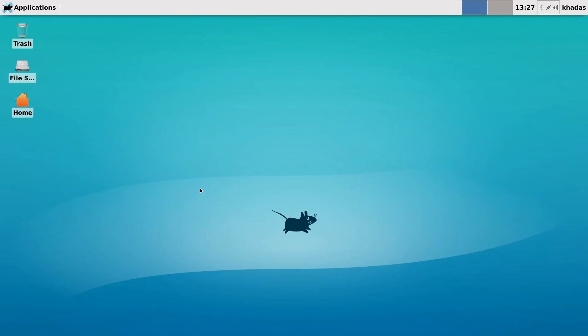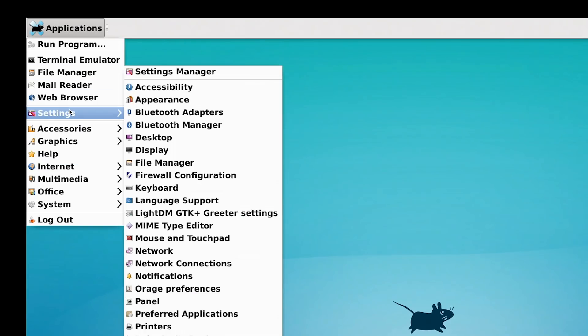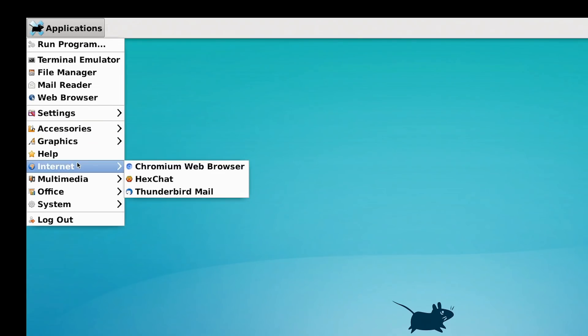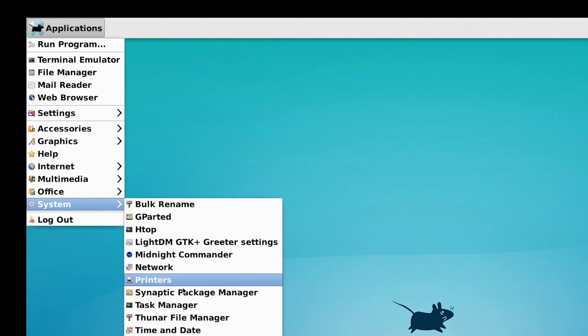I thought we'd take a quick venture into Linux. Here we are running Ubuntu with an XFCE desktop on the VIM3 — I do like the little rodent keeping things rather jolly. This is pretty much what you get when you install an image directly from the Khadas website. Let's have a quick look in the menu — it's a nice responsive system. We've got Chromium and Thunderbird for internet, LibreOffice, and various system tools.